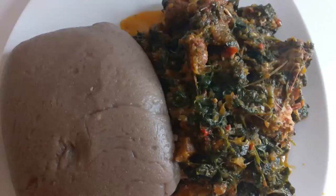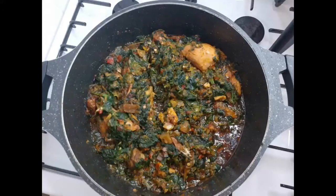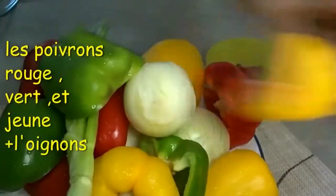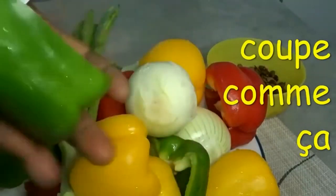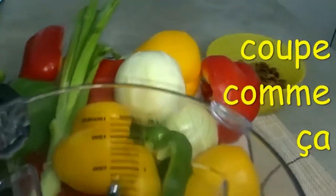Good day, my wonderful people! Welcome to Falatop Concepts. In today's video, we are going to be making a stew for you. Yes, this is wonderful for you. I'm going to start by cutting my vegetables so that they will be easily blended in my blender.